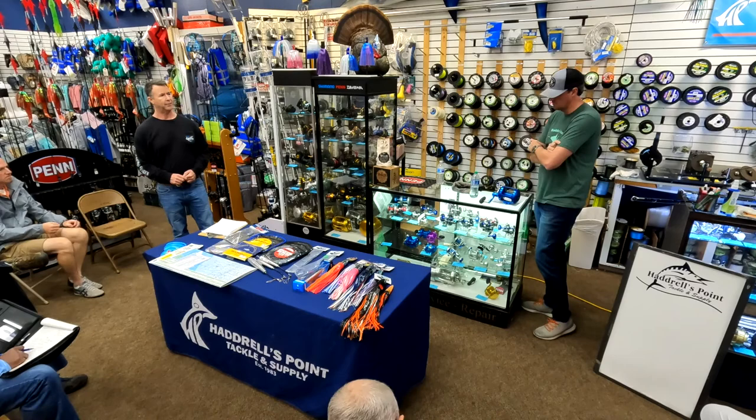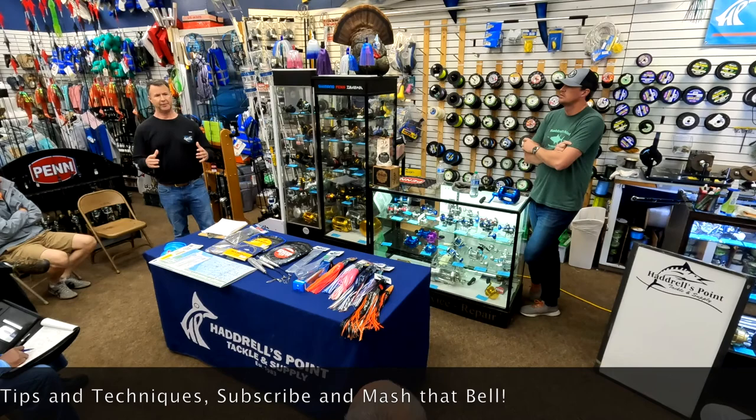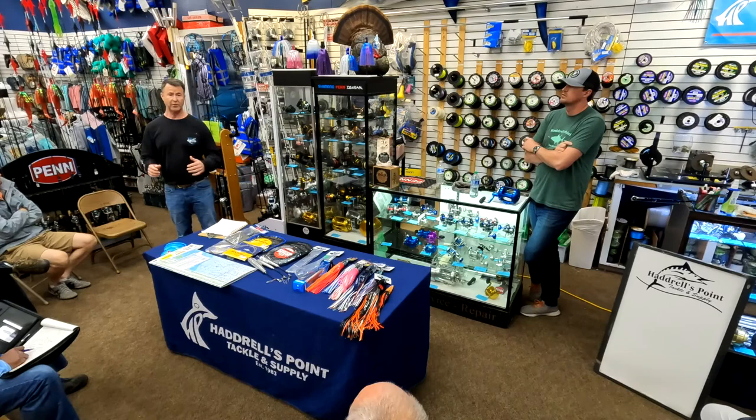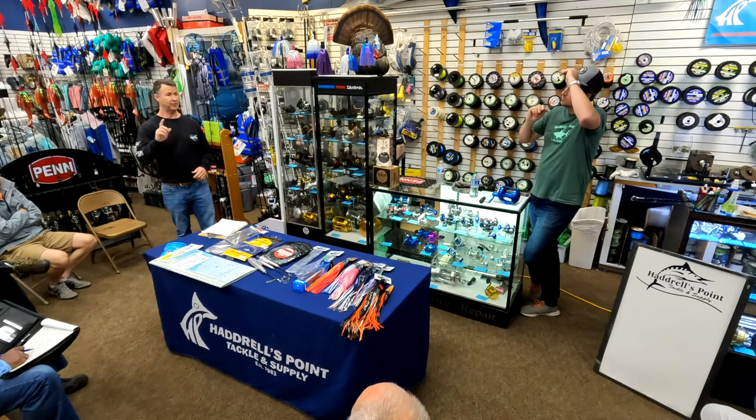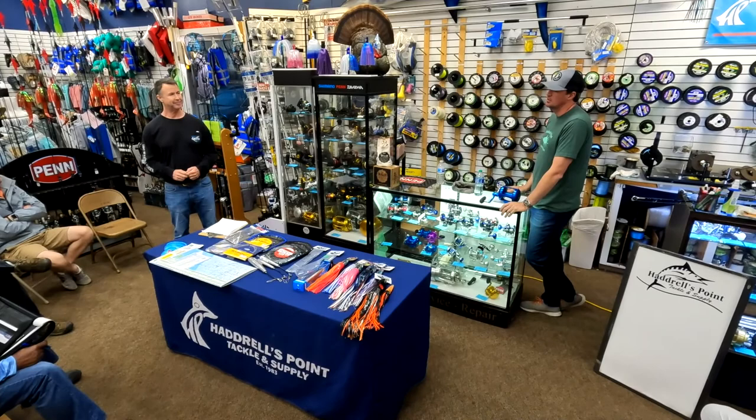Sometimes that bite will shut off on those numbers, because even on the ledge the banks here it could be hot on the south end and then just shut off. I want to be prepared to leave that area and go check those other spots and find something else that might be productive when that next bite goes on later in the day.